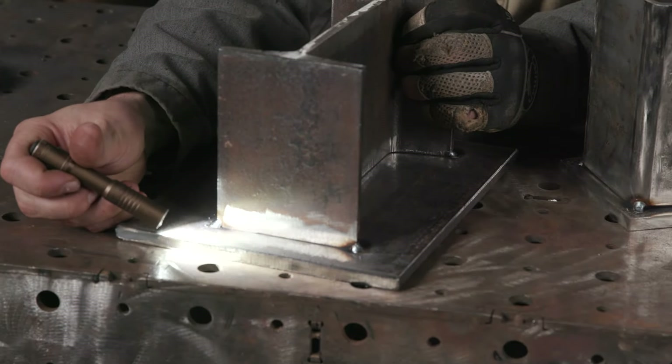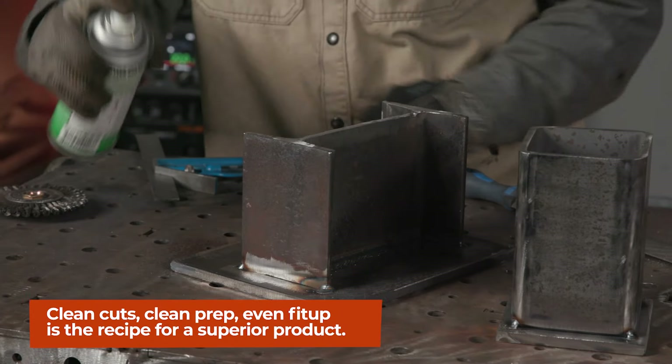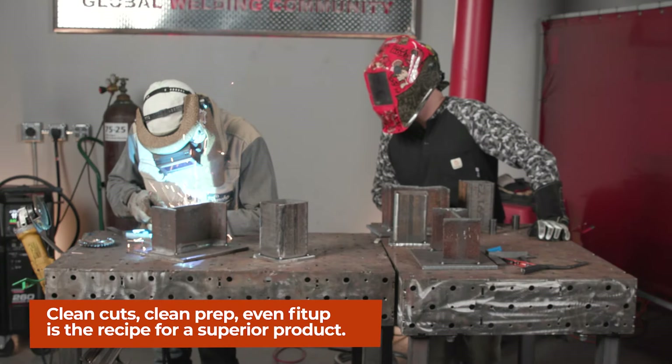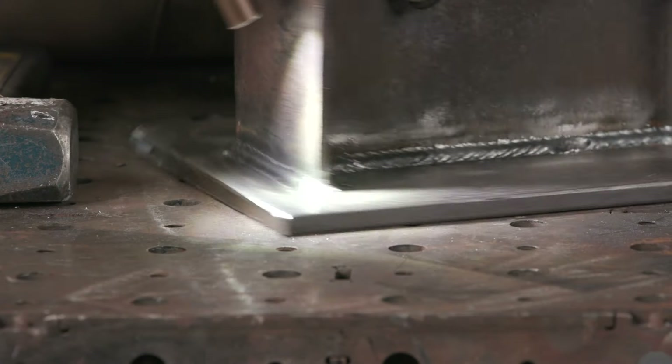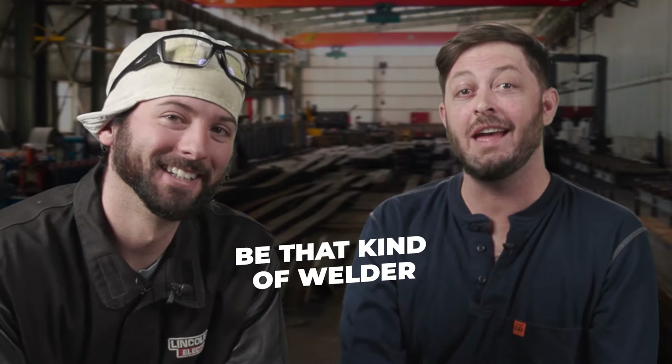Are you the Tom Brady of welding? If you are, you probably shouldn't be watching this right now. You've got way too many skills and you pay all of the bills in full. People are going to be willing to pay even more because you built a name and a reputation for quality. But be careful — you can bump that price up too high. Tom Brady even has competition — he was drafted in the sixth round, fun fact. No one wanted him, but now everyone does. Be that kind of welder.